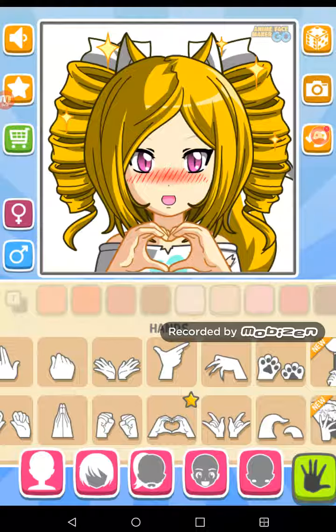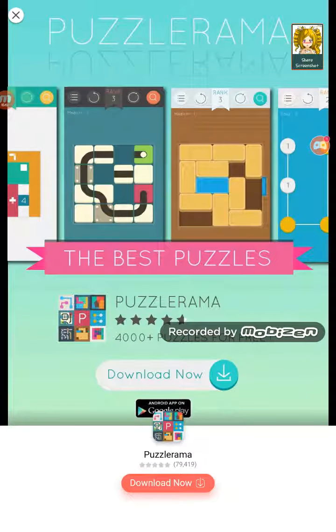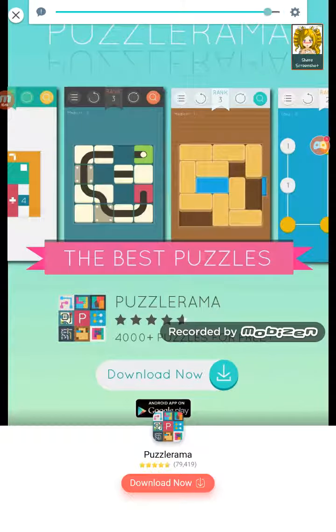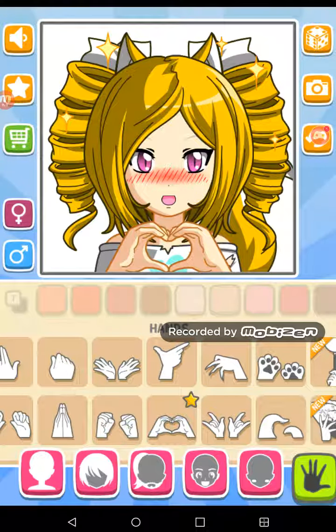We're gonna wanna do this — and image saved. My thing's not even up all the way. Oh yeah it is, I must have just not heard it correctly.